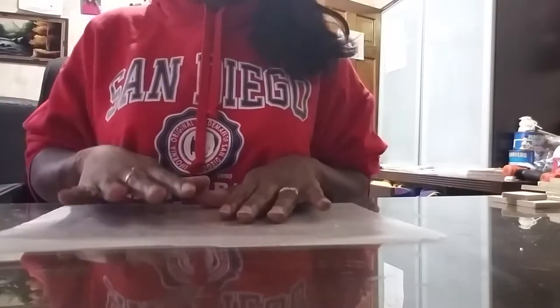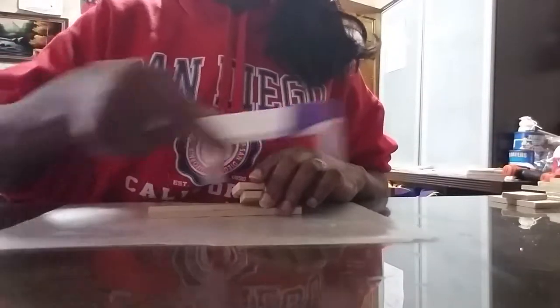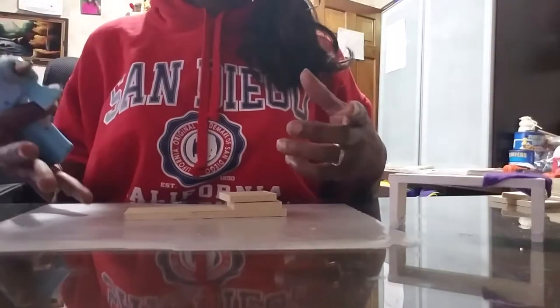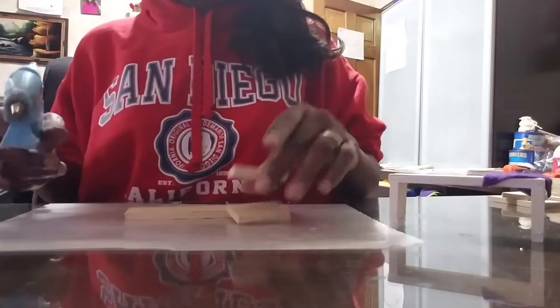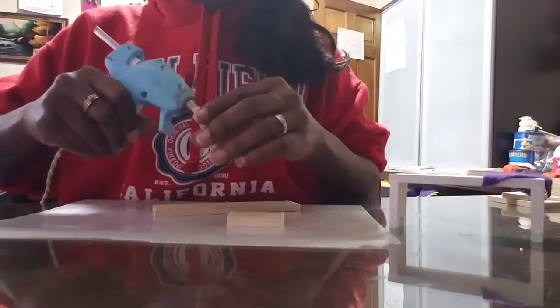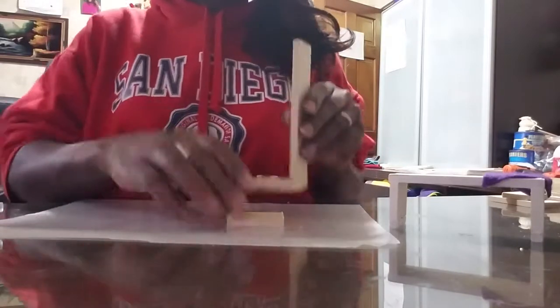What we're gonna do first is go ahead and build the little bench. Normally I would be using wood glue, but for the video I'm gonna use hot glue. I'm just gonna put a little bit across the top. Since I plan on making this bedroom set red, I'm gonna go ahead and use red felt.